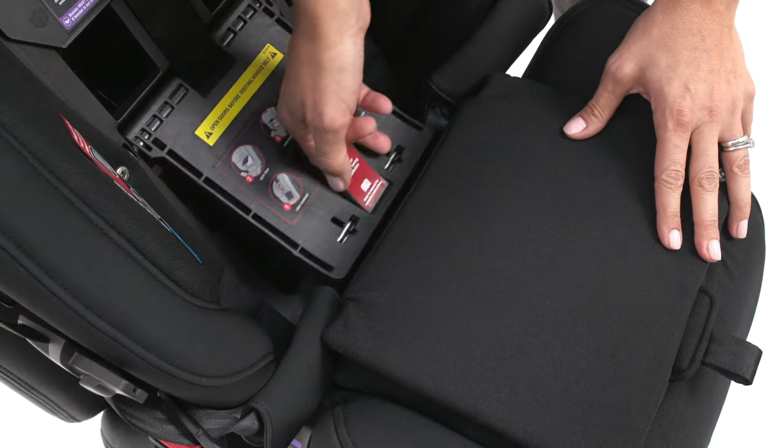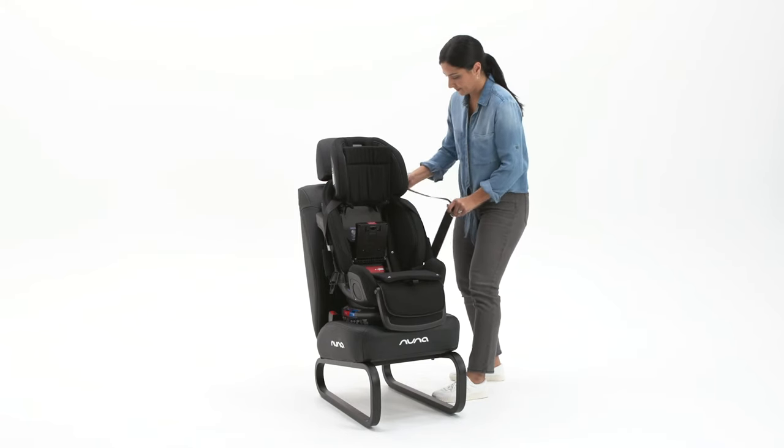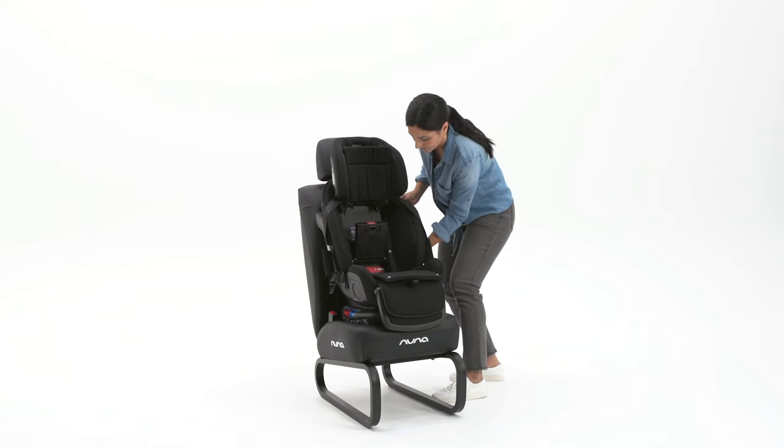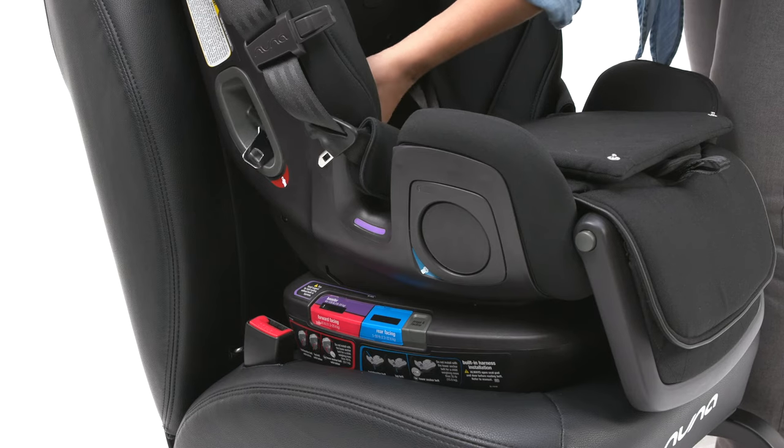Open the forward-facing true tension door. Route the vehicle belt through the red forward-facing belt path and buckle the vehicle seat belt into the buckle. The belt must be routed under the true tension door.